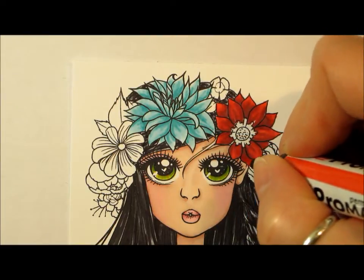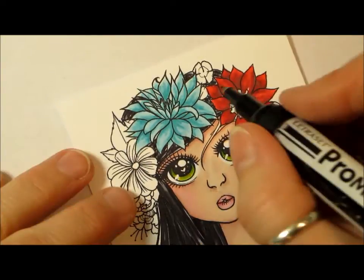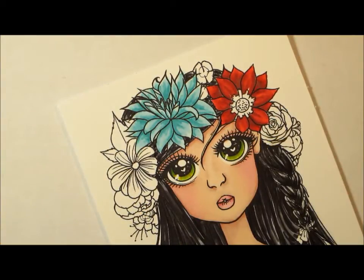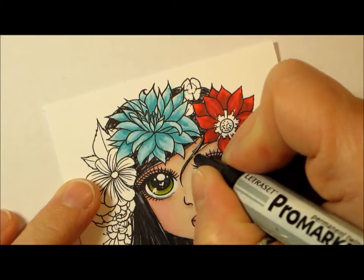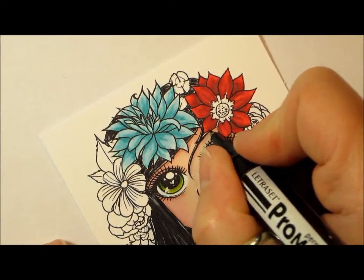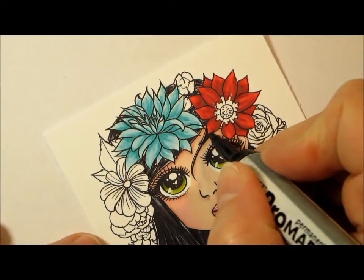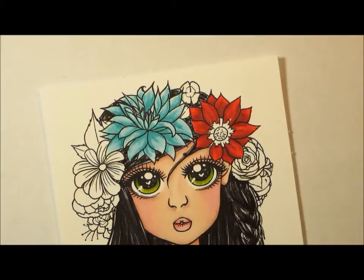I see we missed a little piece of hair there, so I'm going to get my black. I'm just going to use my ice gray three because I think this nib will work here. And I see we missed our eyebrow here — the other one is slightly covered. Ice gray five. There, that looks better.